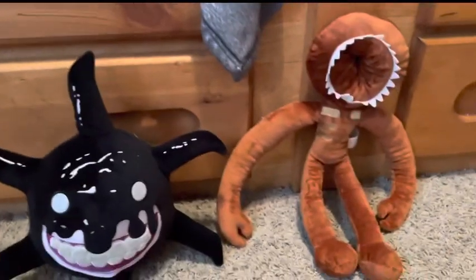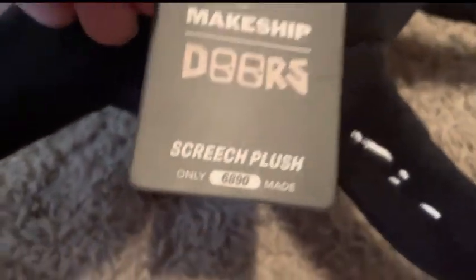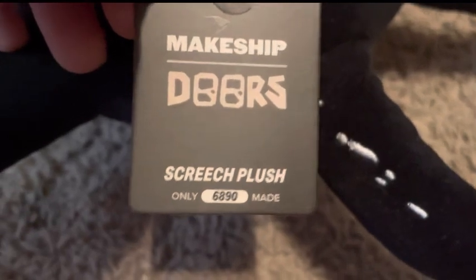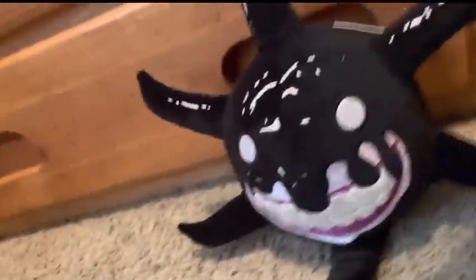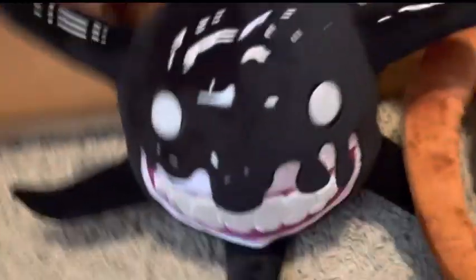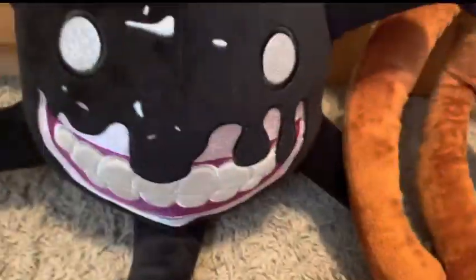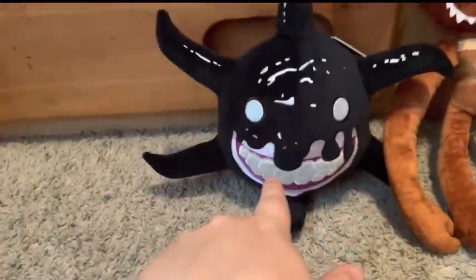They look like they were made by the same company, other than he's a bootleg and he's official. On Screech, there's only about 6,890 made. I do recommend them — especially Screech. But Screech is sold out, so I don't recommend them because y'all can't get him anymore. There's a bootleg that looks like it — just get the bootleg.